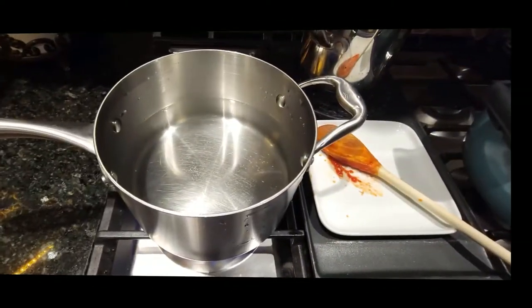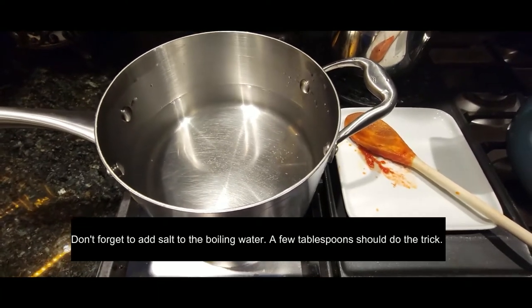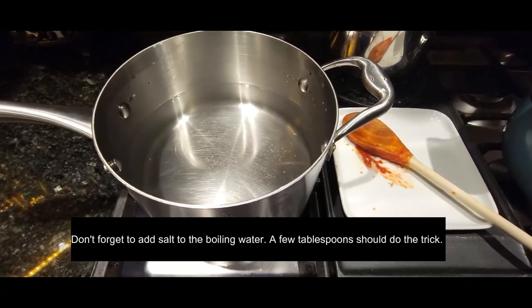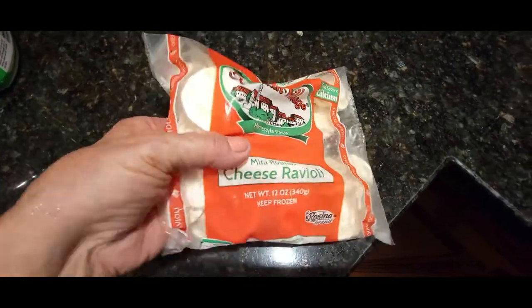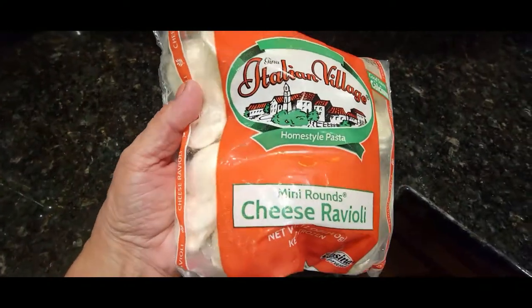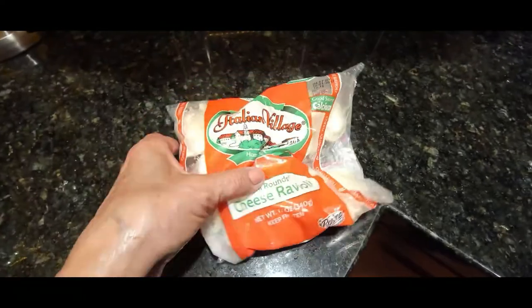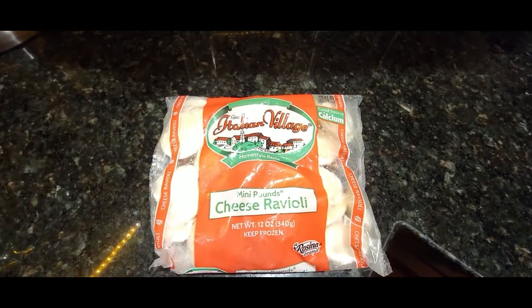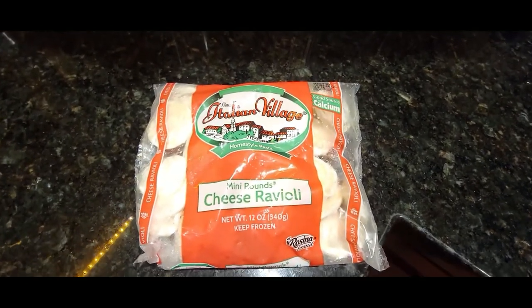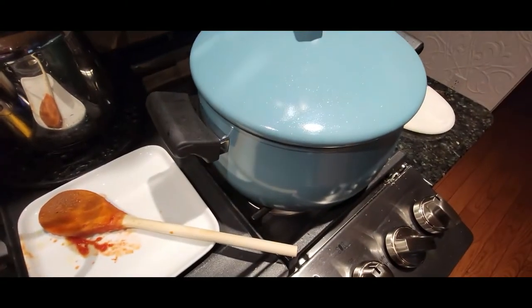While your sauce is cooking, put your pot of water on for your pasta — I usually do that about halfway through. Today I'm making mini ravioli; these little rounds are absolutely delicious and you can get a bag for about a dollar to a dollar fifty, so you can feed a family of four easily and have it cost next to nothing.